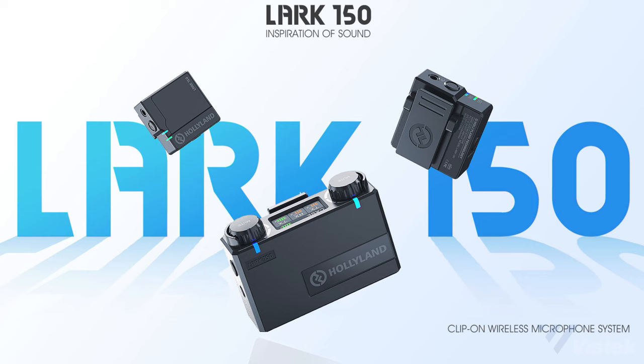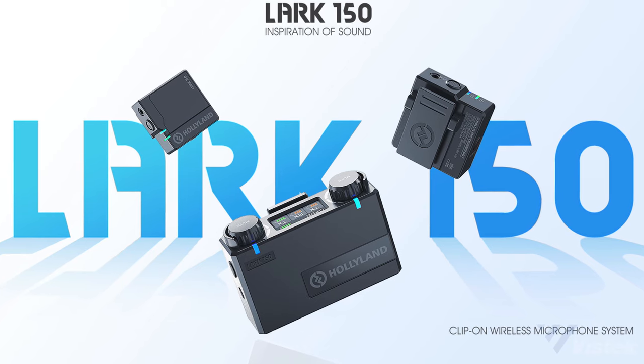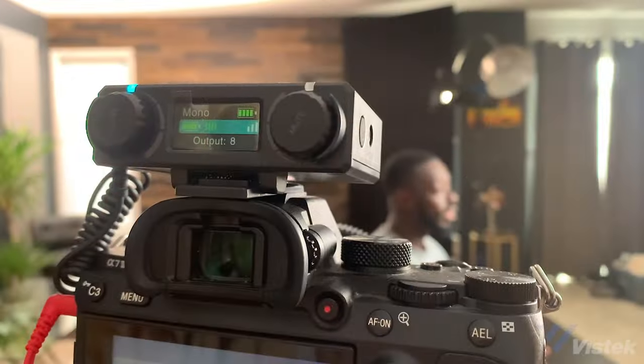Good audio should be a priority for any content creator, however most of the options on the market make the experience a bit of a technical albatross — you have to manage large packs and make sure you have enough batteries on hand. Hollyland has developed the Lark 150 as a way to streamline the process and make it a lot easier to get really good audio, and I tested these units out on a couple of shoots, so here are my two cents.